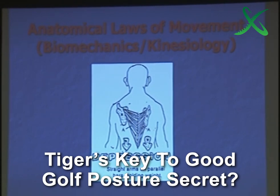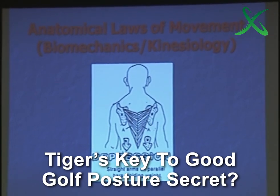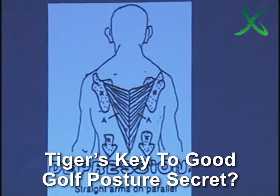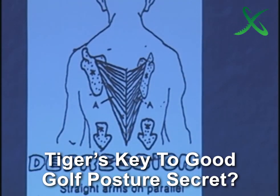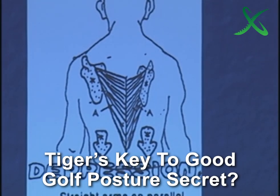Did everybody see that? Did that muscle stretch or did it shorten? Take away — shortened. It's a contraction, not a stretch. So it tightens up.